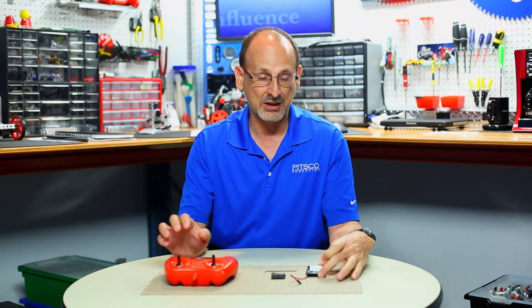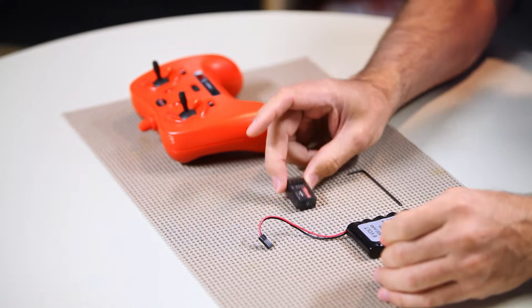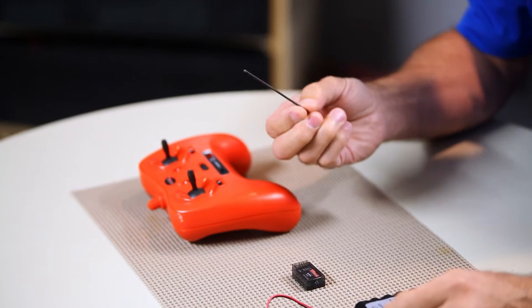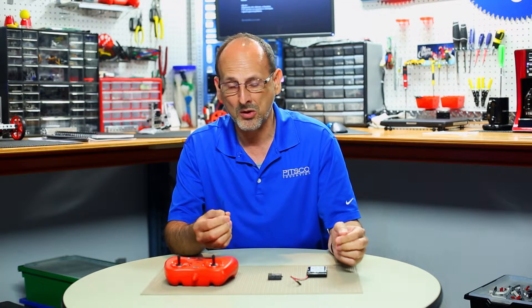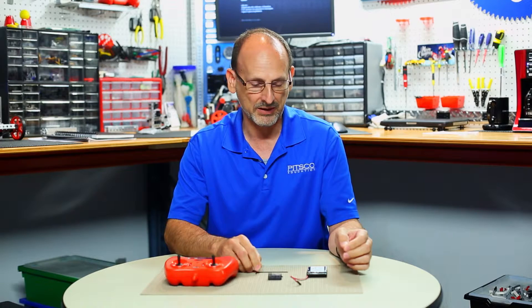It's not hard, but you are going to need a couple of things: a charged battery, the receiver, a remote control, and something small to press a small button. I've got one of the Allen hex keys, but anything small will work — a toothpick, anything you can use to poke a small button.